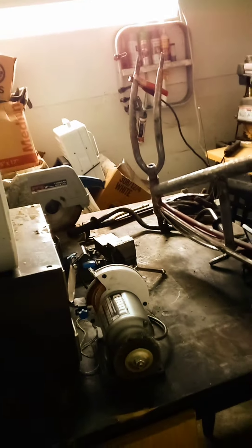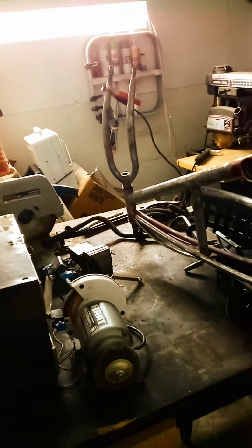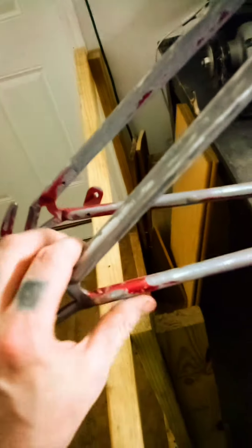I'm working on the rat rod bike. I smoothed this off and rounded off any extra edges and stuff, so it's just a clean finish.